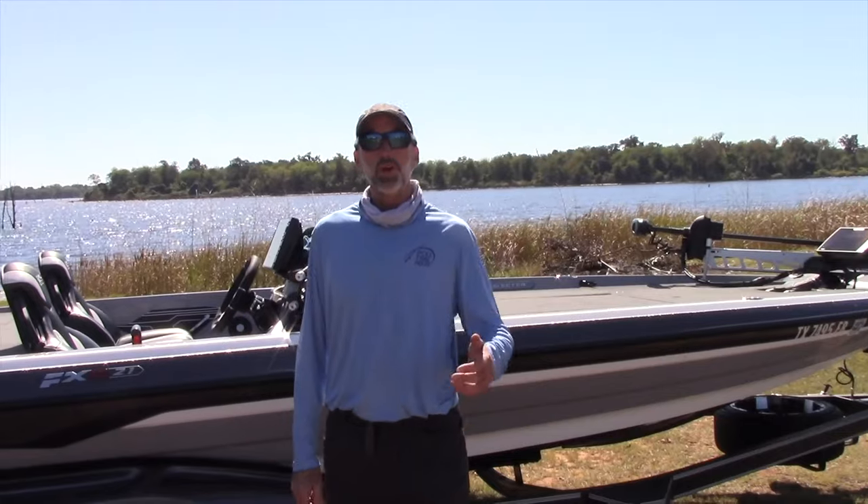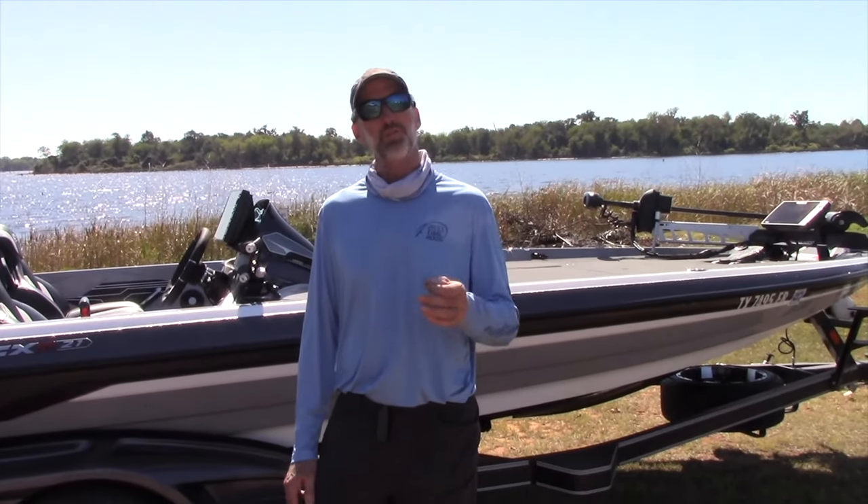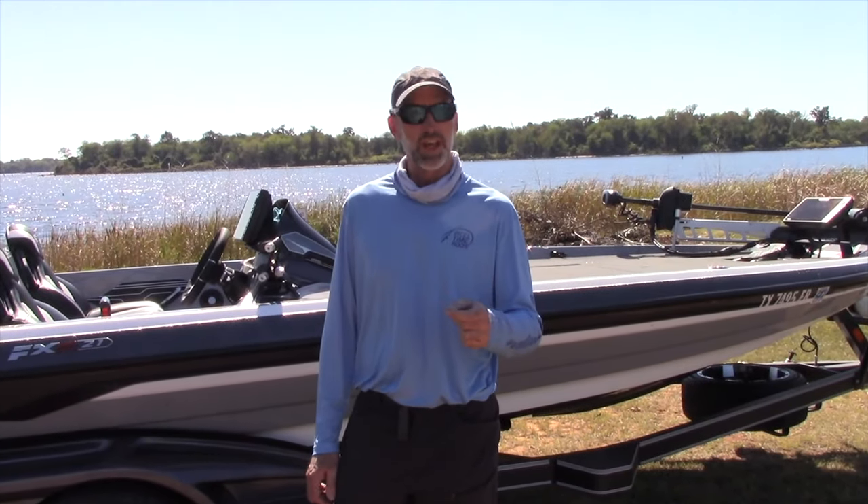The brand new Skeeter FXR Series is a completely new boat from top to bottom. It's an all-new hull and a new cap, so it's altogether a completely new ride. Here are just a few of the standard features that come with the FXR.